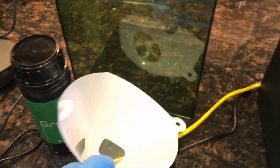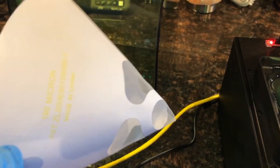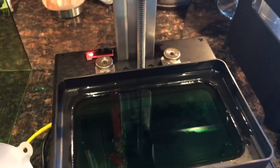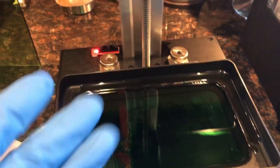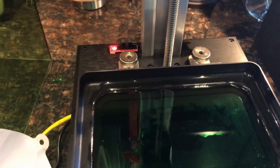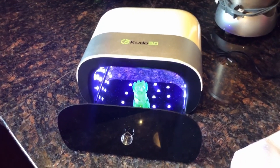I'm going to put the resin back into the original bottle. It's getting some daylight in here so I need to do that soon. I have a filter in case anything broke off — you don't want chunks going back in there and potentially having the build plate smash through the FEP film on the bottom of the resin tank.